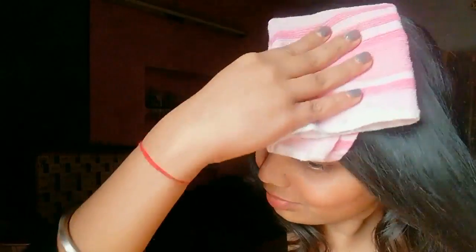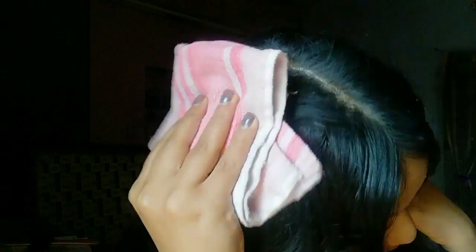Oh my goodness, I'm looking like an old lady now! I'm just leaving it for one to two seconds, and after that I'm taking my towel and just dusting everything out. Guys, make sure there should not be any talcum left on your hair.